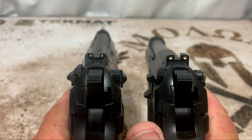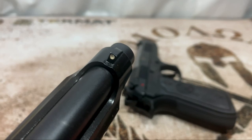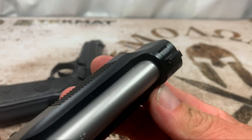The next thing I want to talk about is the sights. On both guns you can see white dots on the rear on both sides and white dots on the front. On the 92 FS the front sight is actually machined into the gun — you cannot replace it or adjust it for windage. On the rear you can adjust for windage and replace it, but not the front on the FS.